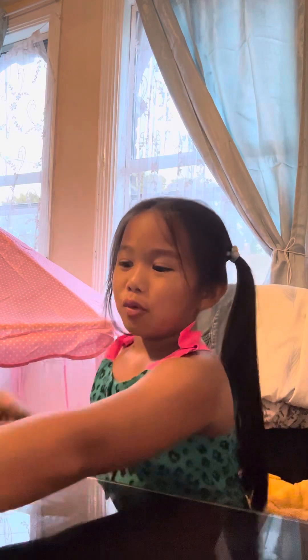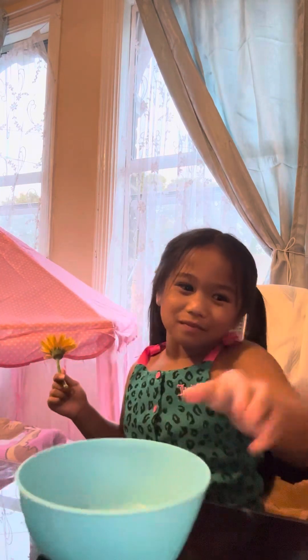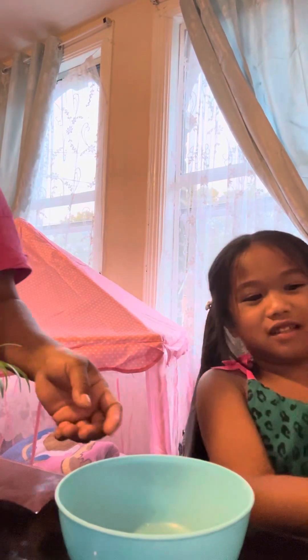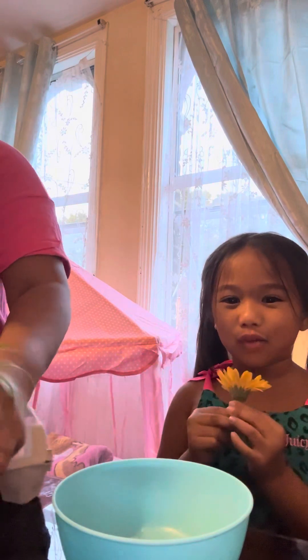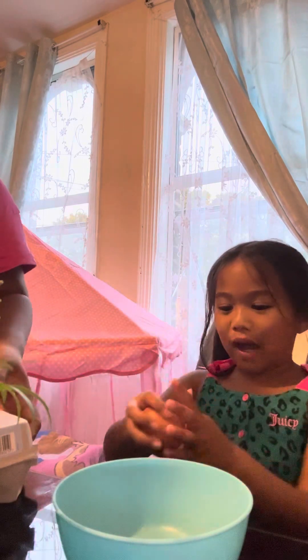Hello guys, today we're gonna make something new. First we have a flower dress. Oh yeah, this bowl and egg. Open the egg, okay, let's open the egg guys. We're gonna make an ice thing that has flowers inside. Let's crack the egg.